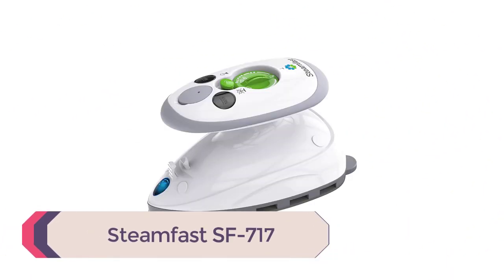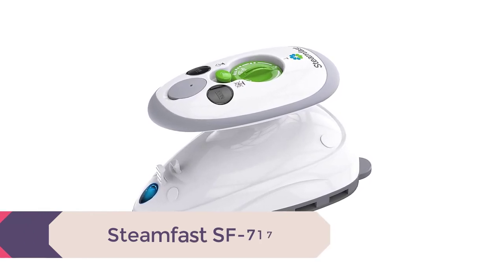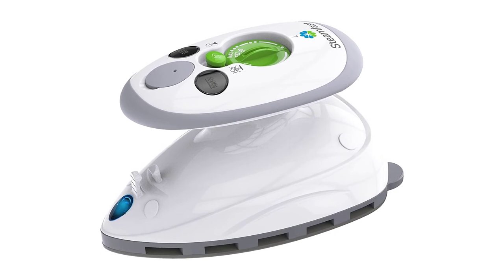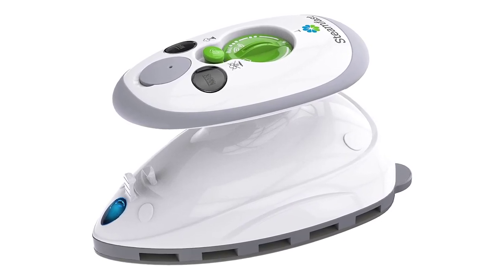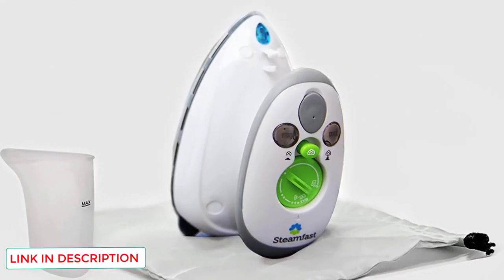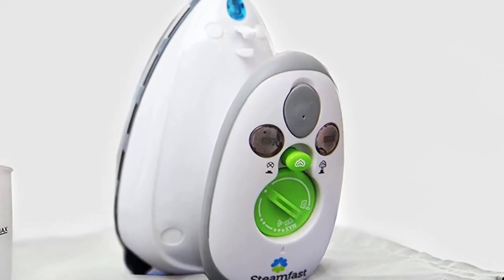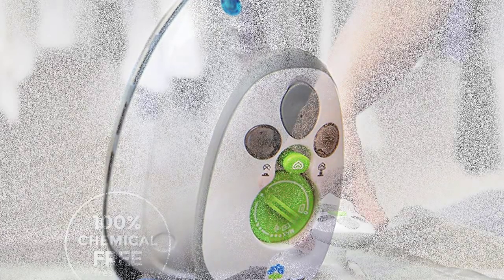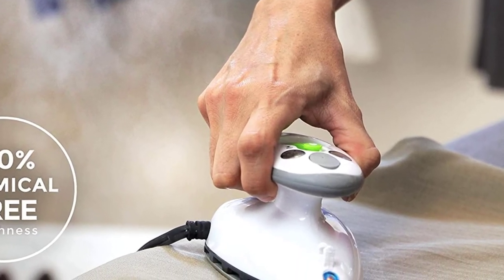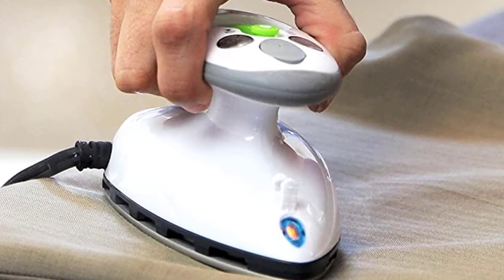Number 1: Steamfast SF717. If you are searching for a mini iron described as small but mighty, look no further. This mini steam iron can get the job done and is the perfect companion for the traveling quilter or seamstress. It features a 7.5-foot cord and comes with a travel bag to keep dust away. The soleplate is made of non-stick material and can heat up in as little as 15 seconds. It can be used anywhere in the world with its dual voltage feature, and the price makes it attainable for anyone who may need it.